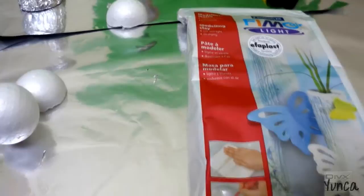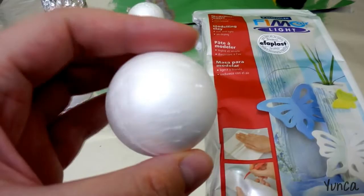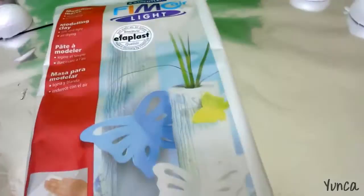Hey guys, so I'm making Kaget Sakura's Cloud Wand. First I'm using a styrofoam ball about this big for the head. I'm using these little ones for the gems on the side of the wings. These will be painted pink.